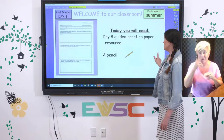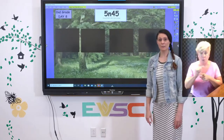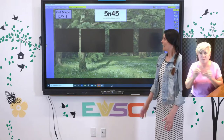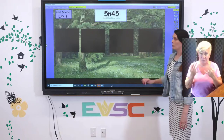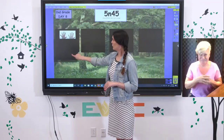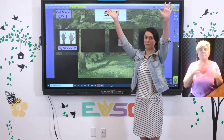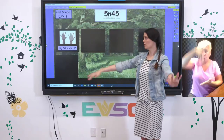We're going to do a fun refuel today called 5 and 45. This is something you probably did in your classroom this year. It's just a way for us to get some movement and practice focusing. So we're going to do four movements. Our first move is just a big stretch up — that's one of my favorites because it just feels really good. You can even stand on your tiptoes to stretch your arms way up.